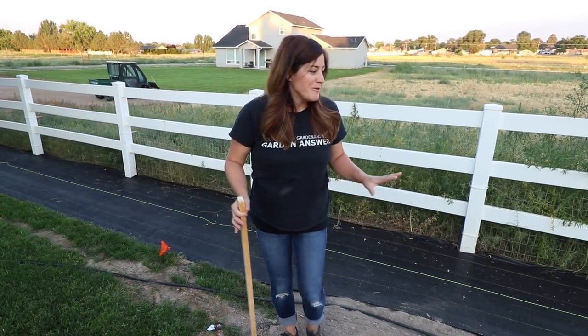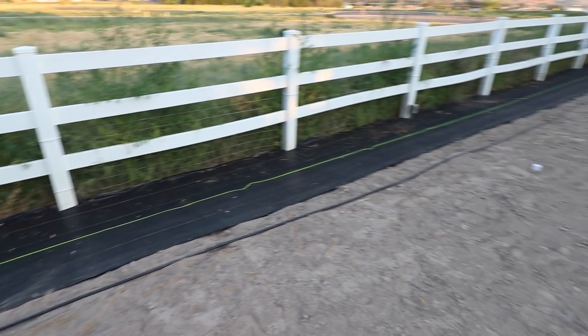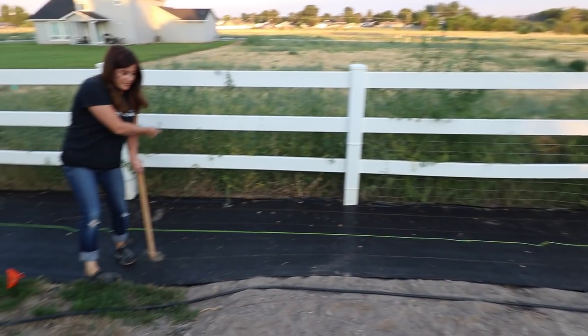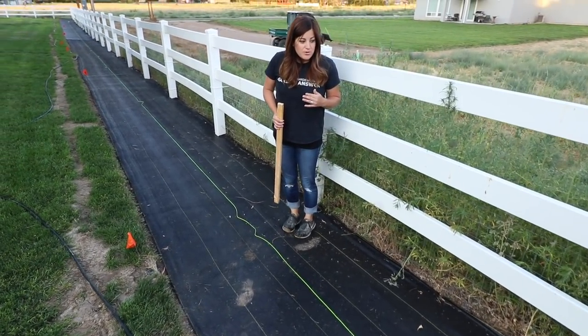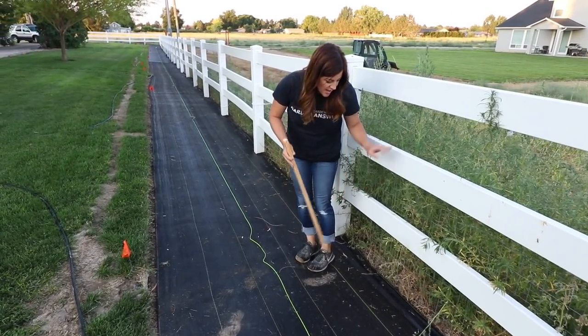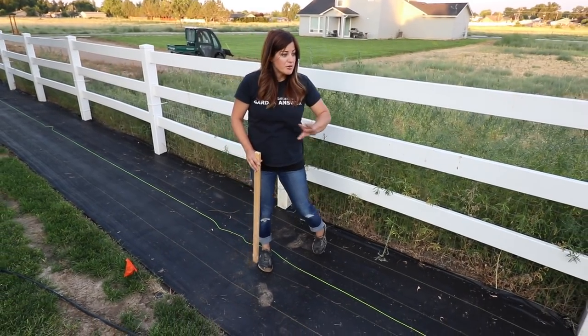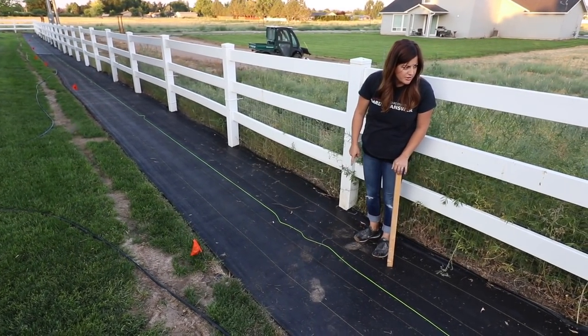As far as the arborvitaes go, this is where they're all going. We had to have all the sod removed from this location right here all the way to the fence — a five-foot swatch. Then Erin and I came through with landscape fabric and tucked it in as far to the neighbor's property as we can. After we were done with the landscape fabric, we ran this green string, which we're going to have to redo.